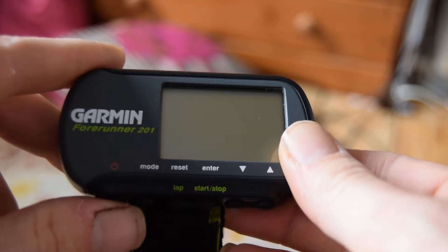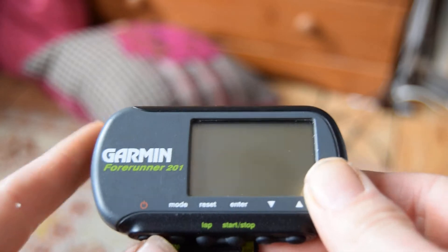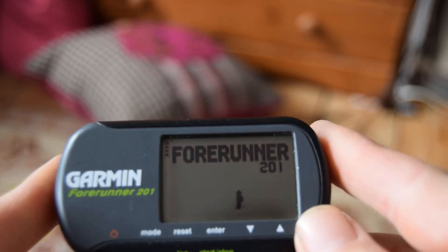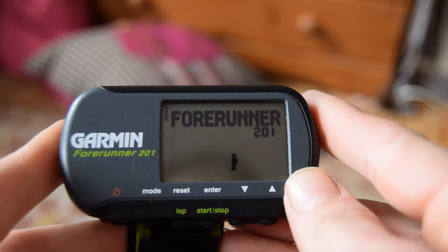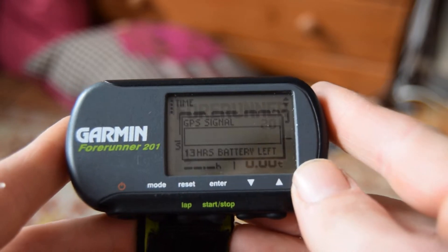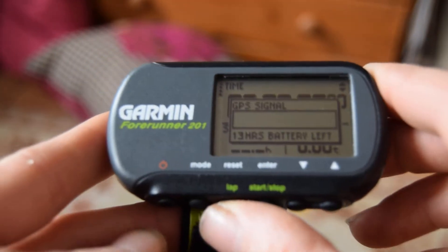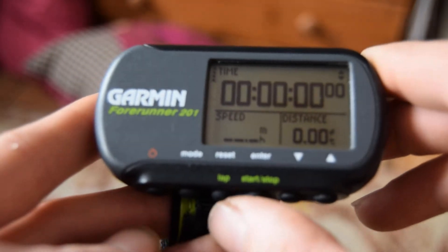This is a Garmin 201, and this is how to get the maximum speed setting. Out of the box you can't get it to save your maximum speed, which if you're using it for testing the speed of radio control vehicles, then you need that.